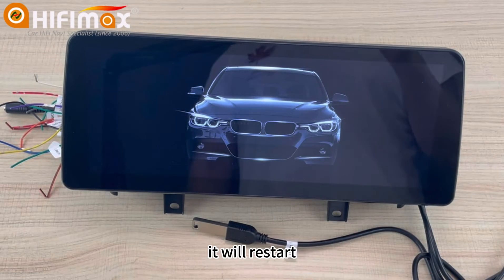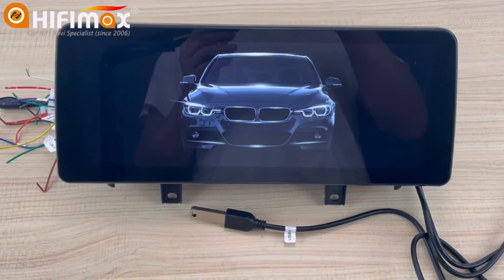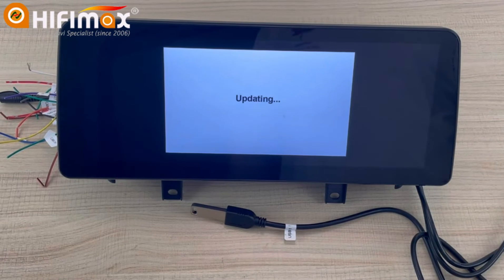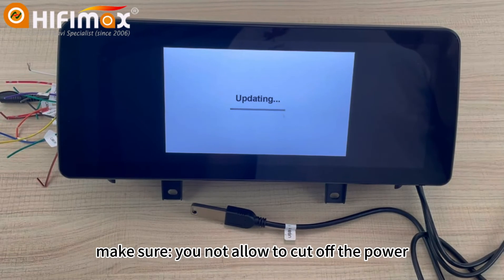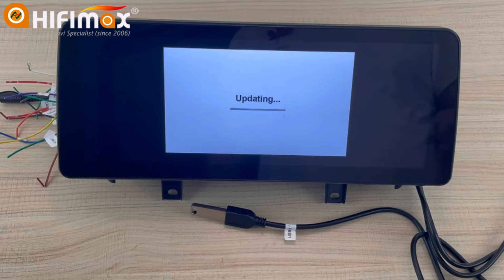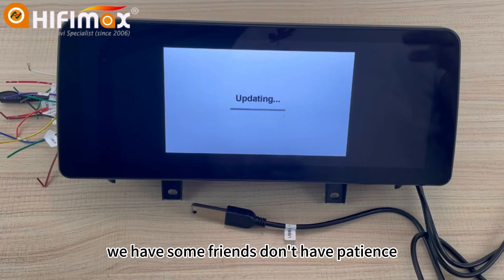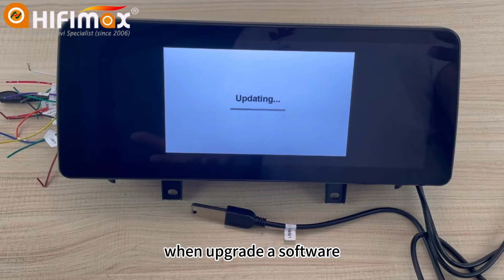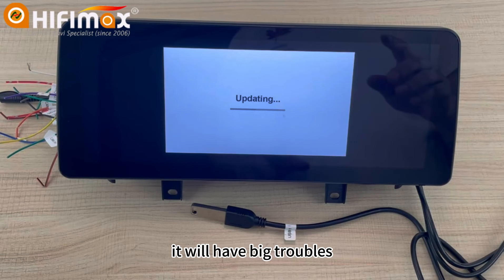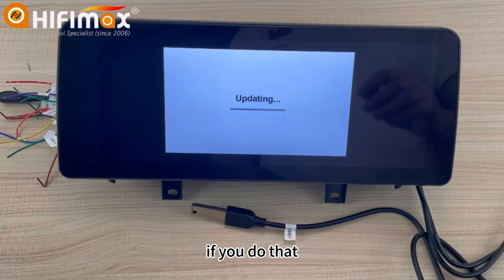It will restart. We're just waiting. During the update, make sure you do not cut off the power. Also, do not remove the USB — this is very important. Some users don't have patience when upgrading the software, and that's not good — it will cause big trouble.